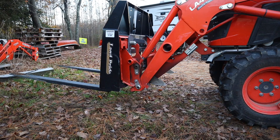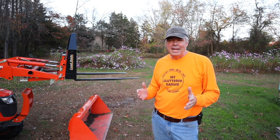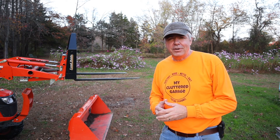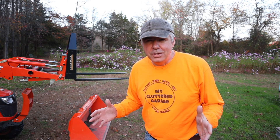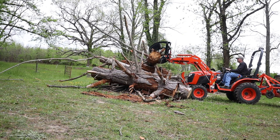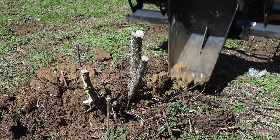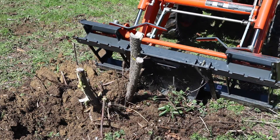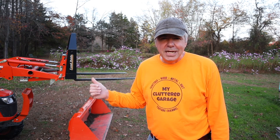Buckets and pallet forks are probably the two most popular and most useful attachments you can get for your front-end loader, but there are others. My favorite attachment, as you all know, is my grapple — I love that grapple. Of course, you need a third function valve to attach it, but it is a super handy piece of equipment. I also have a stump bucket, which is a front-end bucket that's a lot smaller, and I can use that for digging up small tree stumps and digging small trenches. Super handy. When you have the quick attach system, you'll find other things that you might want to buy.